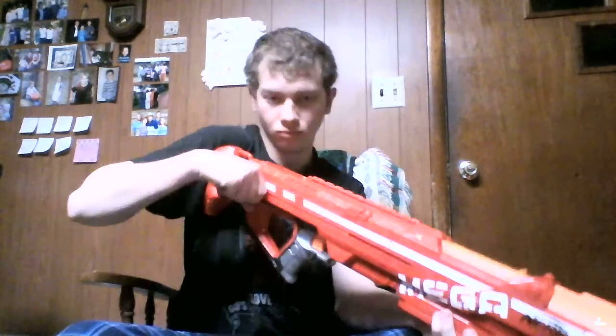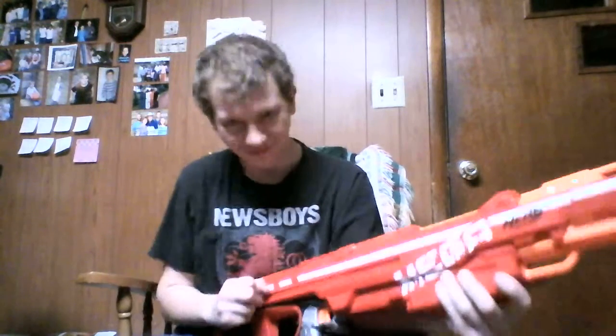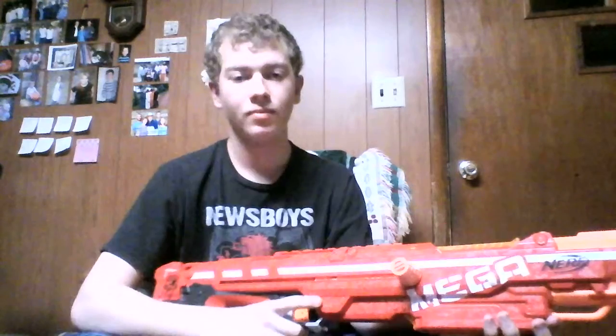It's bolt-action. The two clicks you heard — the first one was the plunger rod slamming forward, and the other one was the priming chamber slamming back, getting ready for the next shot.